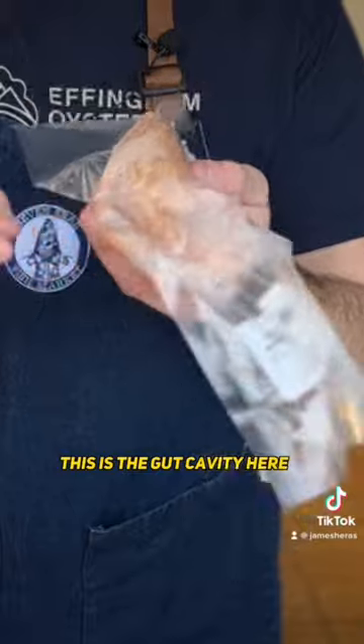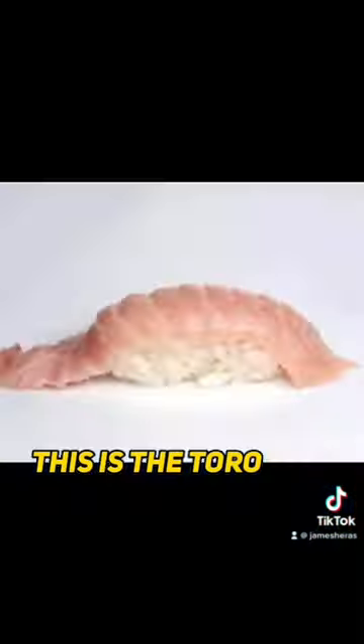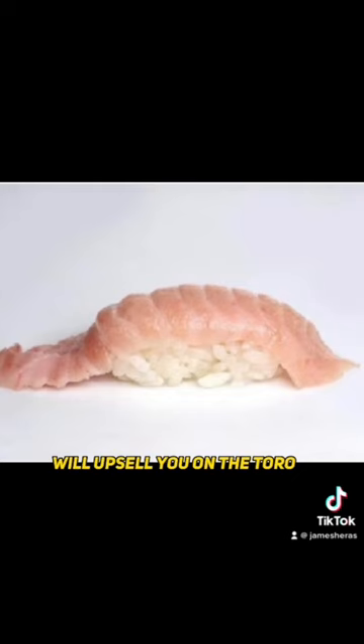This is the gut cavity here. The beautiful thing about the belly loin is there's a belly piece attached — this is the toro. This is like the fattiest, most delicious part. Usually Japanese places will upsell you on the toro because it's so tasty.